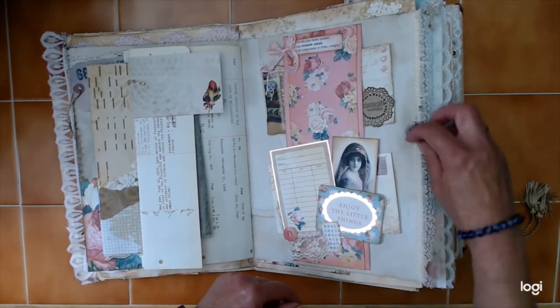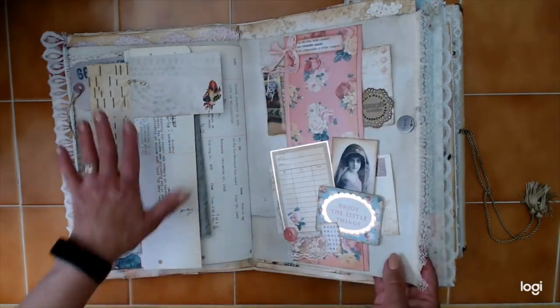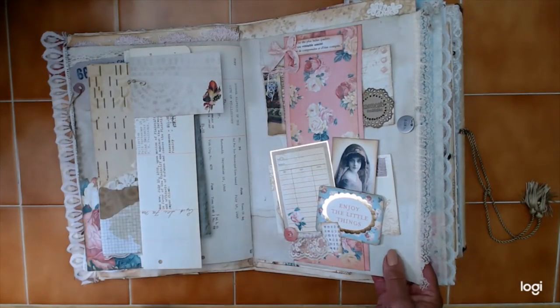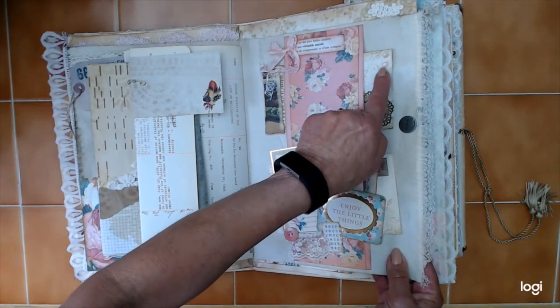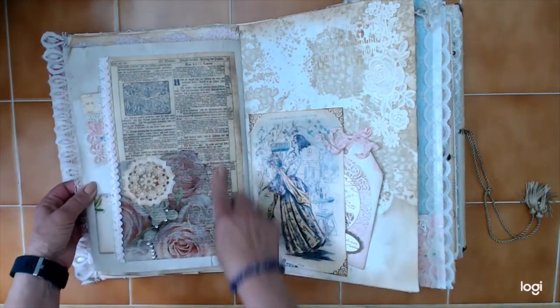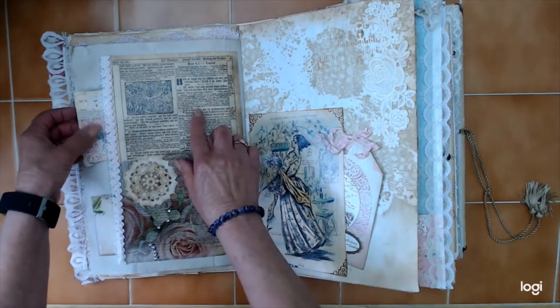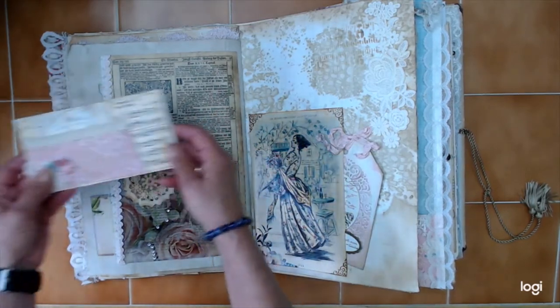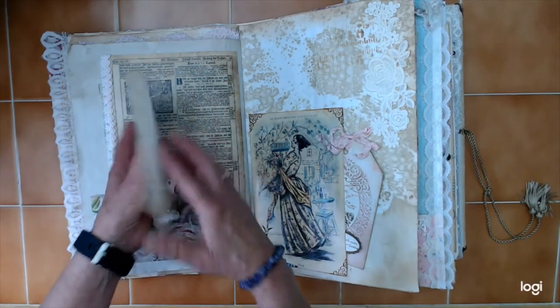Just decorated all the way through. This one has X's and O's. Like I said, this first portion is mostly for the family. I used these little plastic tiles — they're looking like gems. This is the document from the 1700s — it's part of a Bible, I do believe. Another envelope that I embellished, and again there's paper inside.